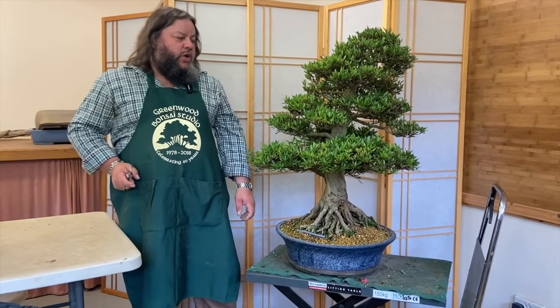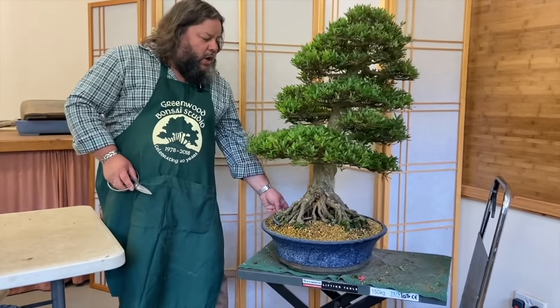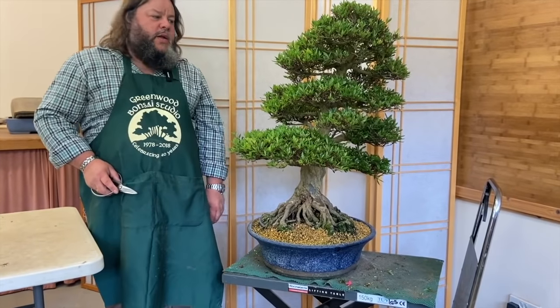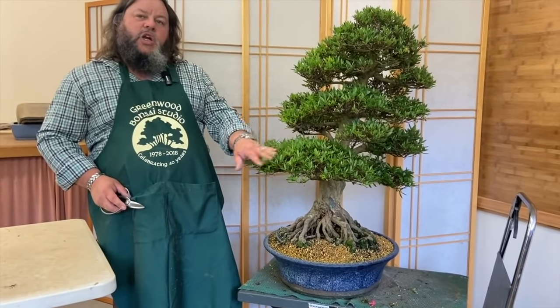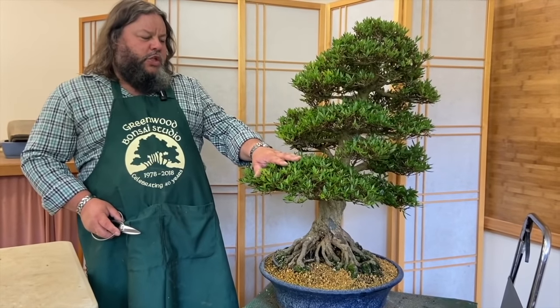Here today we're in the studio again working on some satsuki azalea. We did a video a few weeks ago on satsuki azalea where I showed you some different cultivars, we were looking at the flowers and different varieties of trees, and at the same time we did some pruning on this large satsuki of mine — this is a Rhododendron indicum corin — and we sheared it quite hard back into these foliage pads.